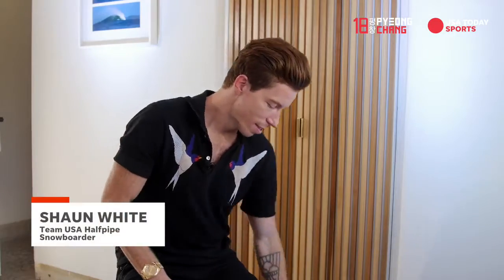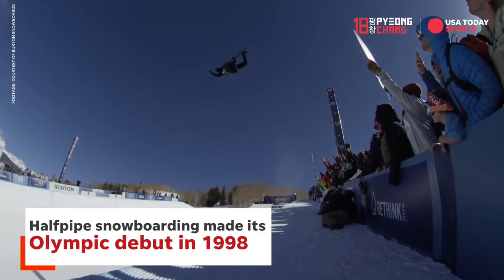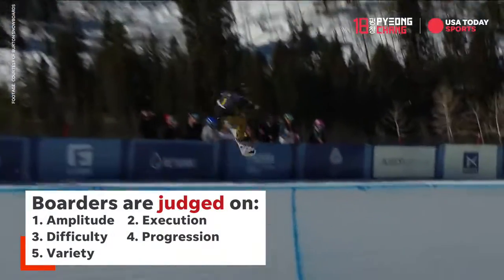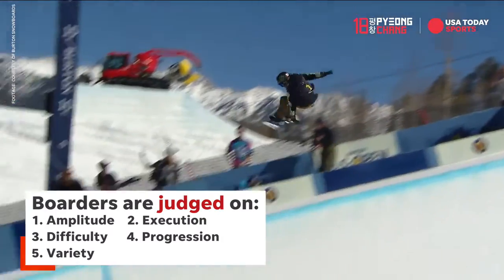How do you win? Your name's got to be Sean. It shouldn't come down to one big trick, but usually it's a combination of the whole run. There's a panel of judges. Big, fast, clean, perfect snowboarding — that's technical — is what they want.